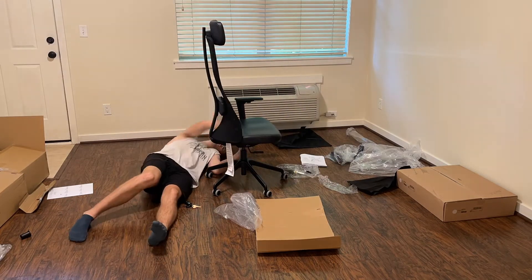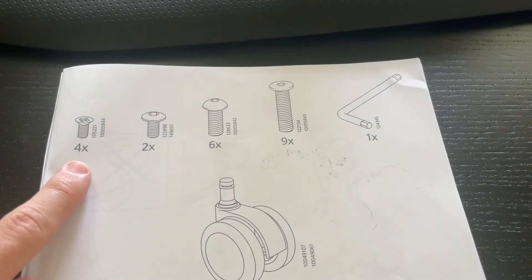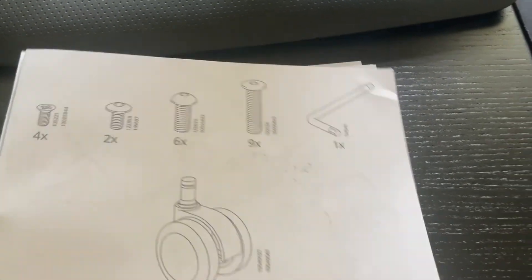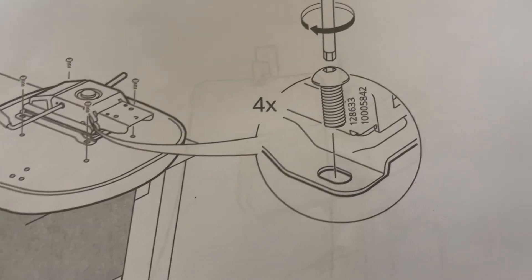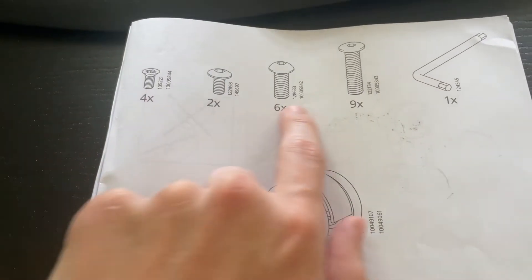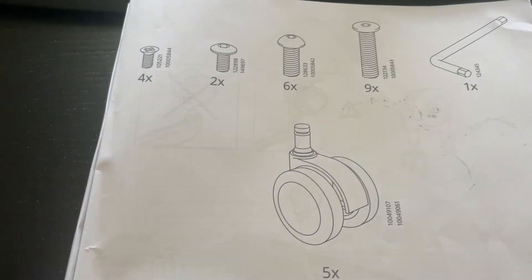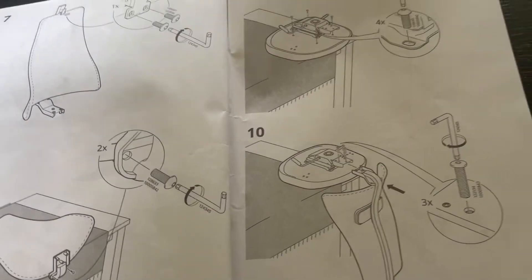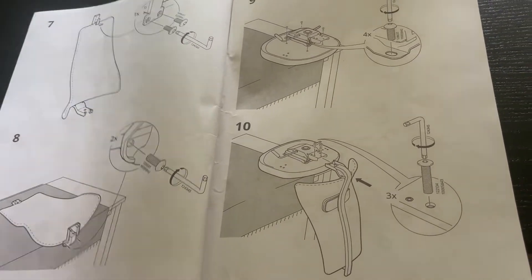I'm pretty satisfied with how it went together and I think it'll last a while. My biggest critique with the setup guide is that they didn't label the bolts very well — they just use their six-digit code, which works, but I think they could have simplified the numbering system. If you organize by size you'll figure it out. Everything else with the instructions was pretty straightforward — all pictures that are easy to follow.